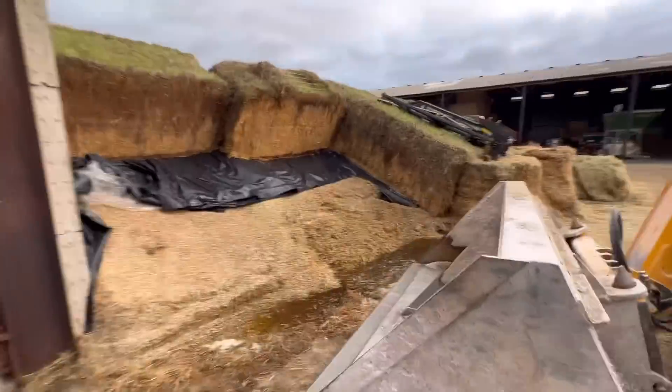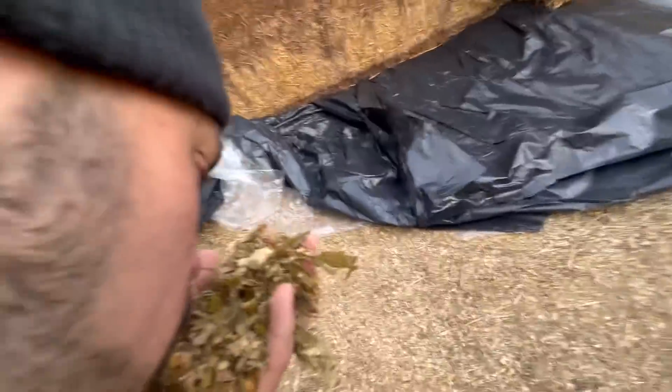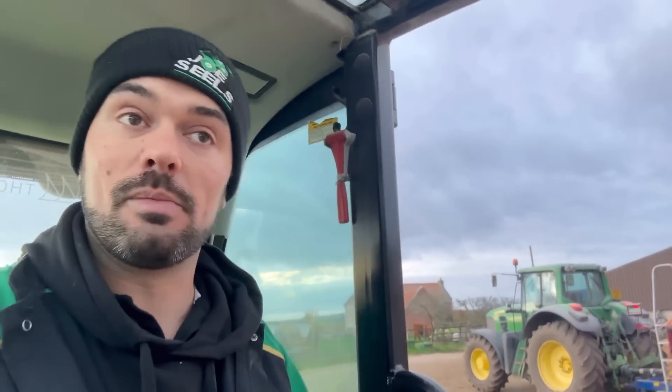So yesterday we opened the maize clamp up — looks decent-ish, smells all right, should be good. Just going to put a little bit of this in, because we've not started feeding it yet. We like to introduce new feeds to the cattle in moderation — just put a little bit in the mix at a time and then gradually build it up until they're used to it.